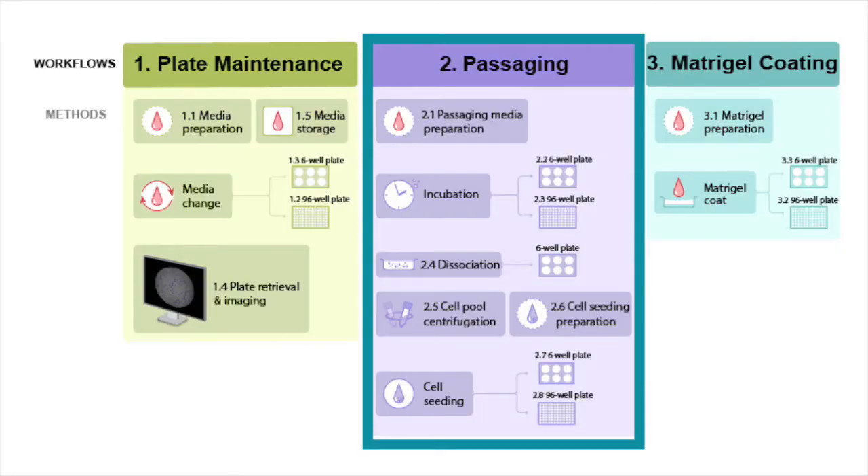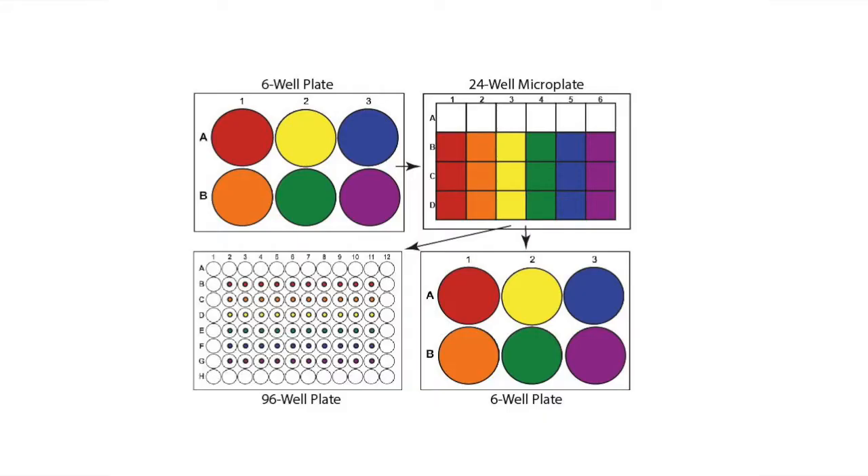The next workflow is the passaging workflow, which consists of eight different methods, all of which can be run separately or mixed around. Crucial to this method is the use of a 24-well bottom reaction microplate, which takes the place of 15 mL centrifugation tubes used for cell collection and centrifugation. This allows us to passage six cell lines at one time. The schematic outlines the organization of cell lines in six-well plates, how that organization moves to the 24-well microplate for cell collection, centrifugation, cell preparation, and seeding in 96- and six-well plates.